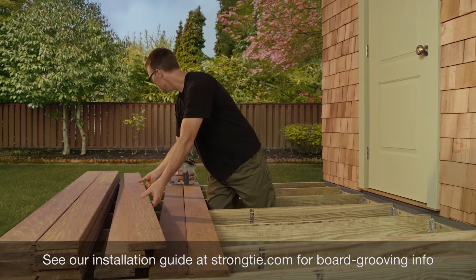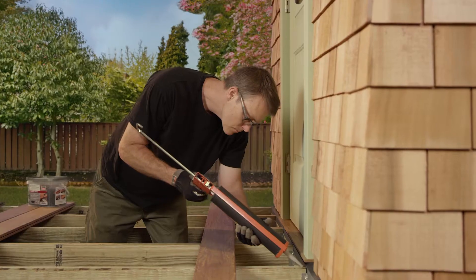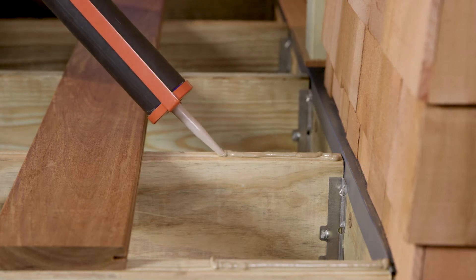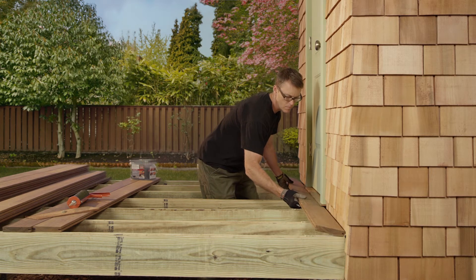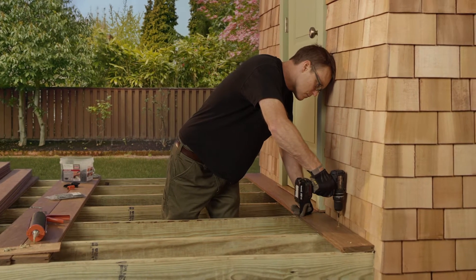You'll start the installation by attaching the first deck board. Begin by applying a 3/16 inch bead of exterior construction adhesive to the joist prior to installing any screws. Drill a 1/8 inch pilot hole through the deck board one inch from the outer edge.